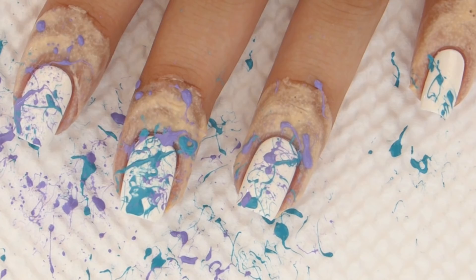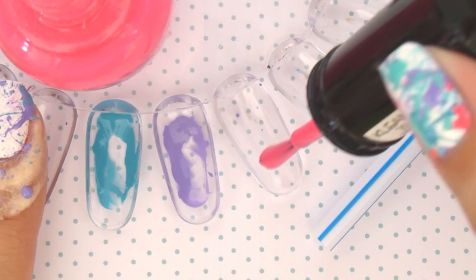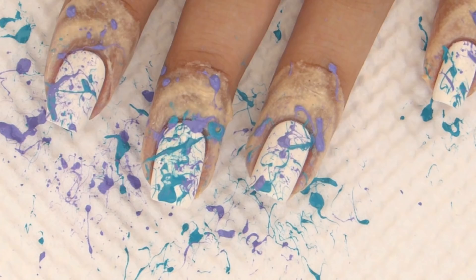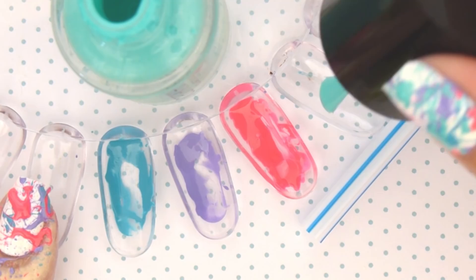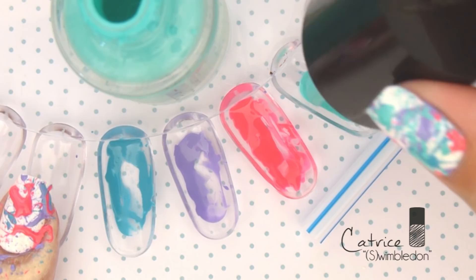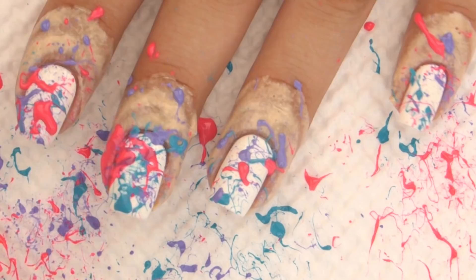This design would look really cool with neon polishes too, so if you guys want to try that out, go ahead because it's perfect for the summer. If you're unsure of what colors to use to create an awesome color palette, you can always check out an automated color generator website, because it will show you color combinations that look really good together. I'll link that in the description box for you guys.